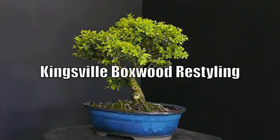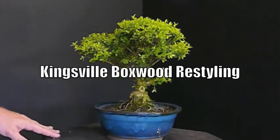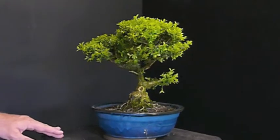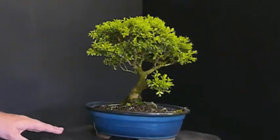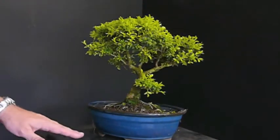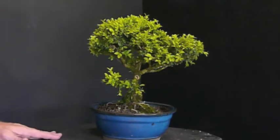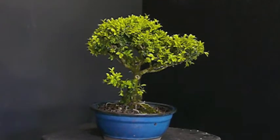Hey guys, this is John, and I'm here going to work on another tree today. This is a boxwood that a good friend of mine gave to me. It's a Kingsville boxwood — I think it actually came from the Bonsai Learning Center in Charlotte, North Carolina. It just doesn't excite me. I need something that really grabs my interest and says wow, so we'll see if we can't do something like that with this tree.